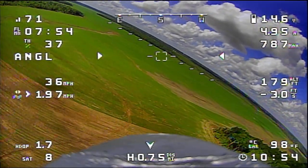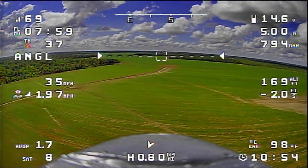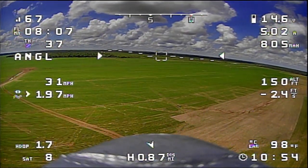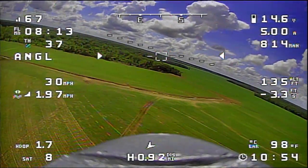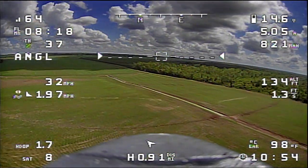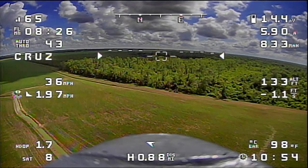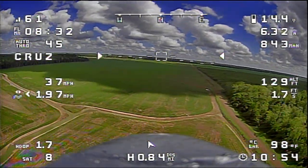In angle mode it will let the airplane sink a bit in turns, but center stick should fly pretty well straight and level. It's not worried about a heading — it just wants to level the wings on the pitch and roll axis. I prefer landing in angle mode. Manual mode is fine, but on windy days I just like the way angle mode feels while landing. Cruise mode will manage your course over the ground as well as your altitude, so it's a pretty handy setup.